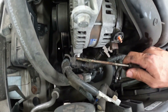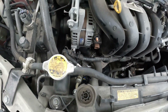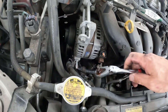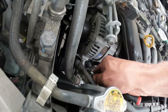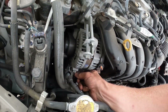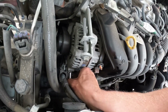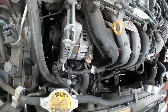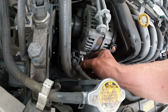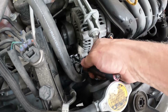This thing's being a pain. Got it. Alright, it's loosened — that's going to be your ground for the alternator. Got that out. Alright guys, number 14 wrench down there.